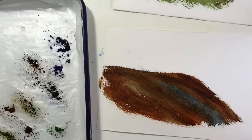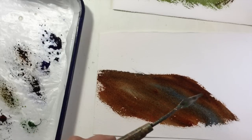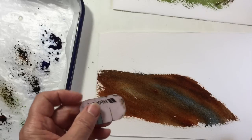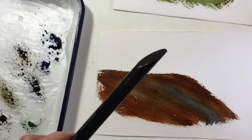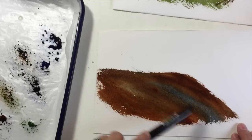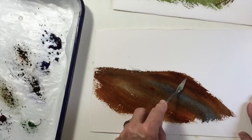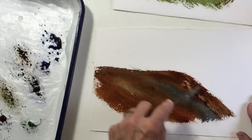Again, you want to just wait a little bit. Now I'm going to scrape off the paint to get these textures, and I'm going to use my palette knife. You can also use a piece of credit card, or the end of a brush that has a flat end like this — you can scrape into it. Whatever works for you. I'm going to try and see — it's probably a little early, but let's try and see this work.